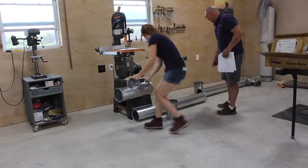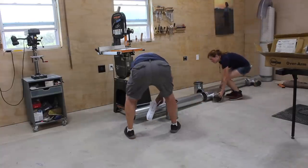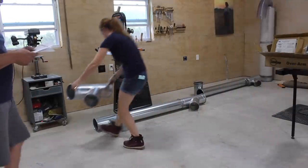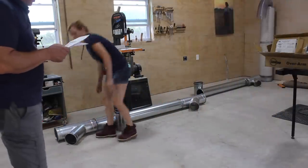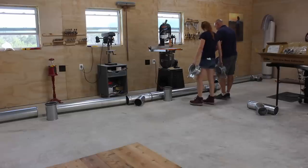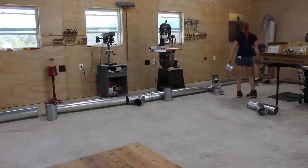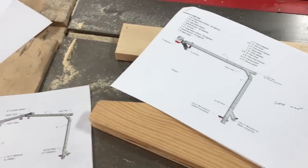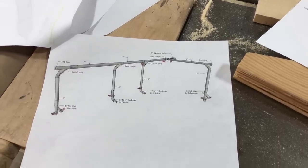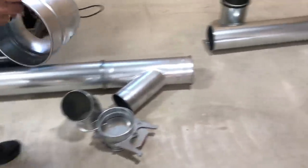To start the process off we began by test fitting and constructing the main trunk along the floor. I'm going with an eight inch main trunk line then the down shoots will taper into a six inch line. I worked with Clearview beforehand to figure out where along the back wall my tools will be placed — both my current machines and my future machines such as a jointer. This allowed them to put together a diagram we could work off of and made this part of the process go very quickly. Everything can be moved around in the future should I need to add additional machines.